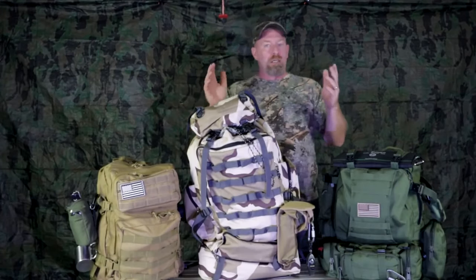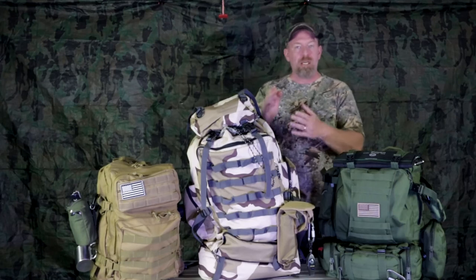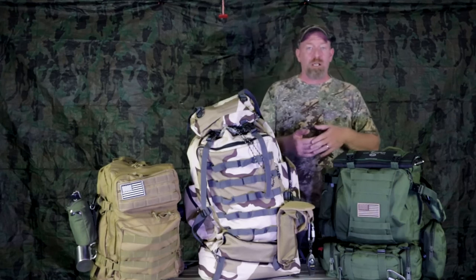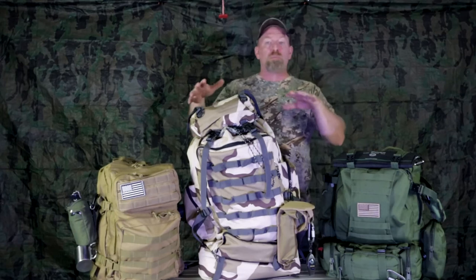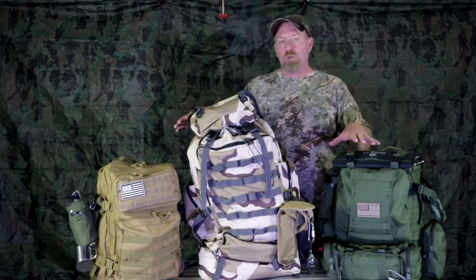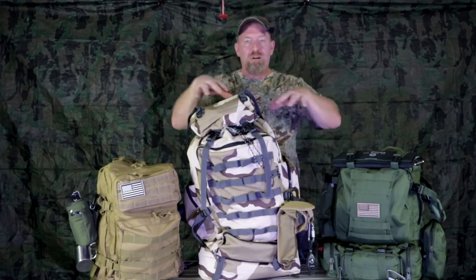These packs can be used for a lot of different things — camping, hiking, as your 72-hour bug-out kit, or your emergency supply kit. You can label this however you want, but this is survival right here in front of you.